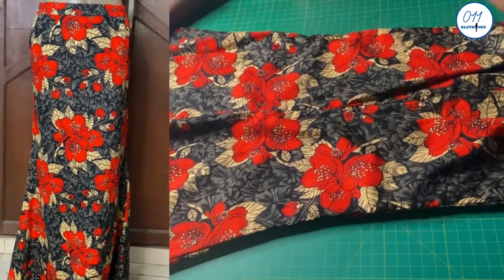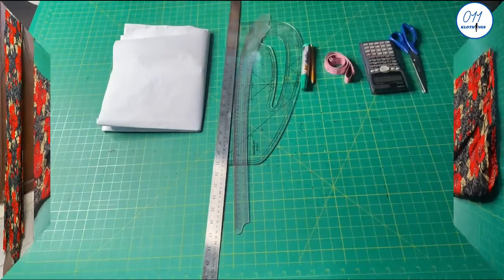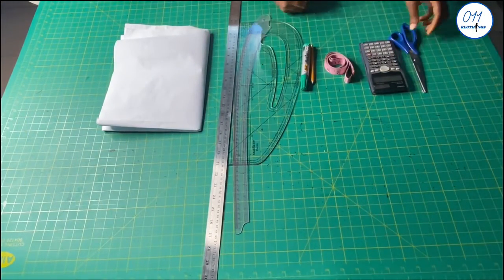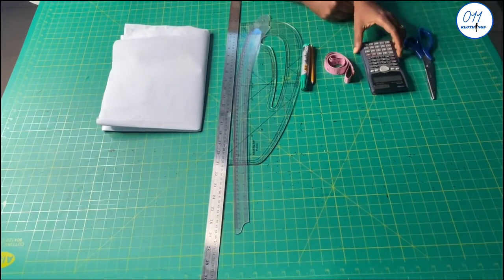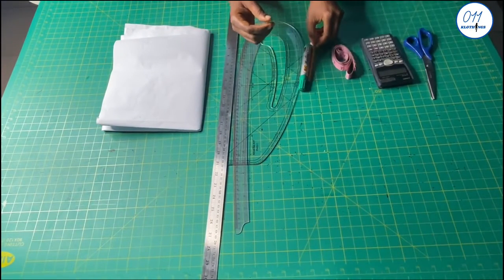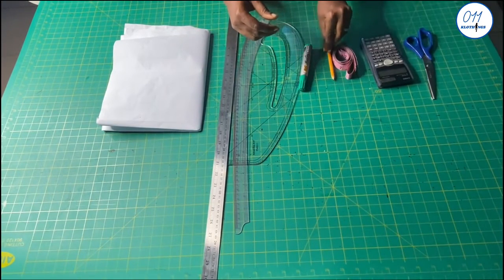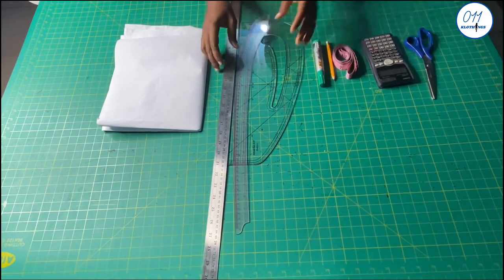I'll be working with the following items: paper, scissors, calculator, tape measure. Ideally a pencil should be used to draft the pattern, but for tutorial purposes I will be making use of this green marker pen, rulers and curves.